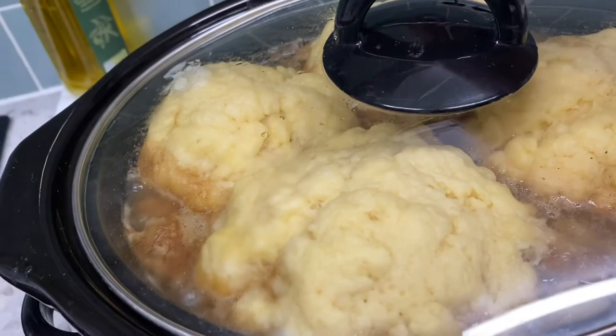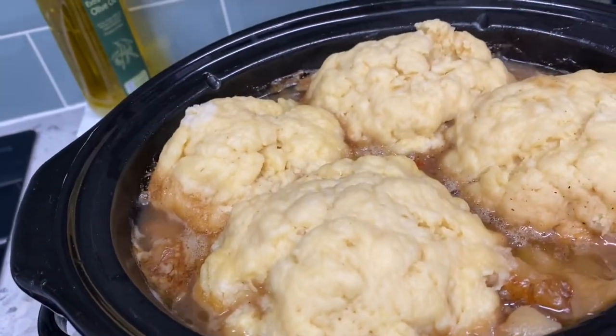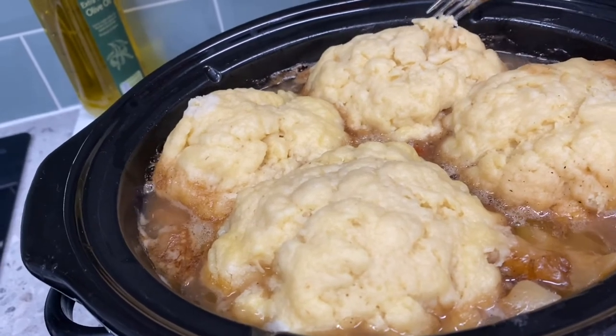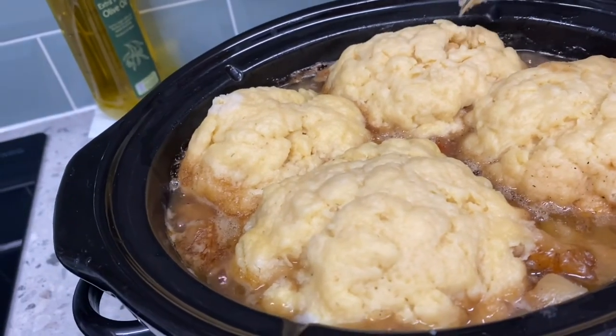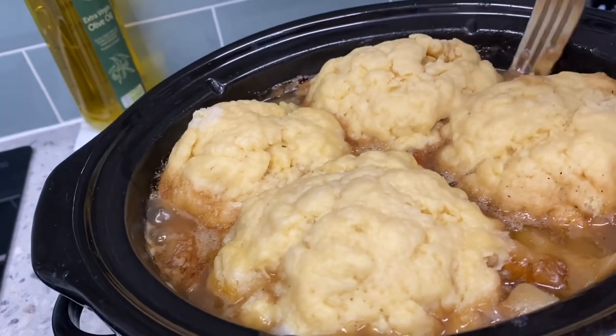Let's see the dumplings. As you can see, they expanded — they became bigger. I think they're cooked after one hour and we can serve them.